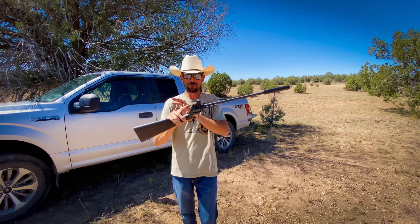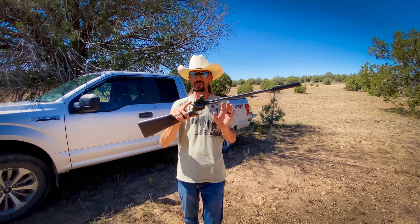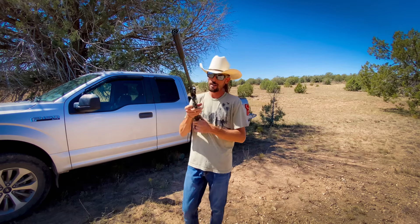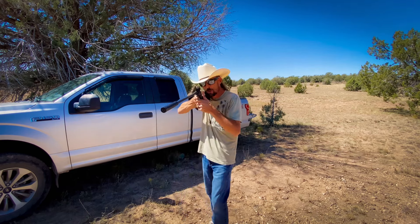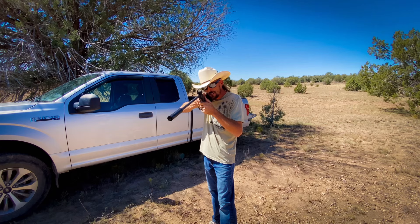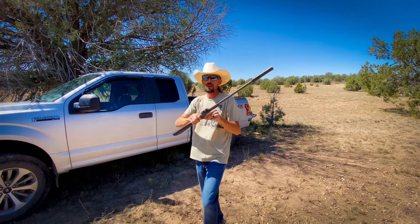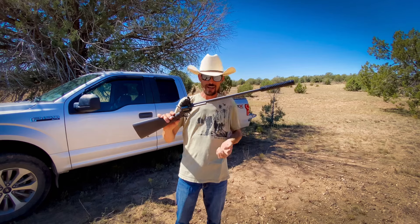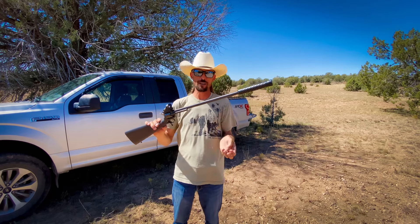Those .22 magnums shoot really nice, actually. That's cool to see. You can literally swap out your cylinder and pretty much have the same point of aim — not have to change anything other than the ammo and the cylinder.